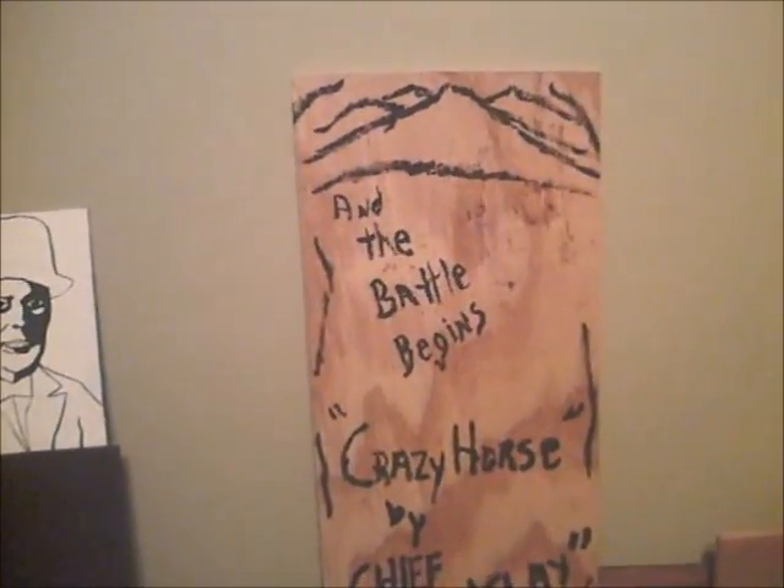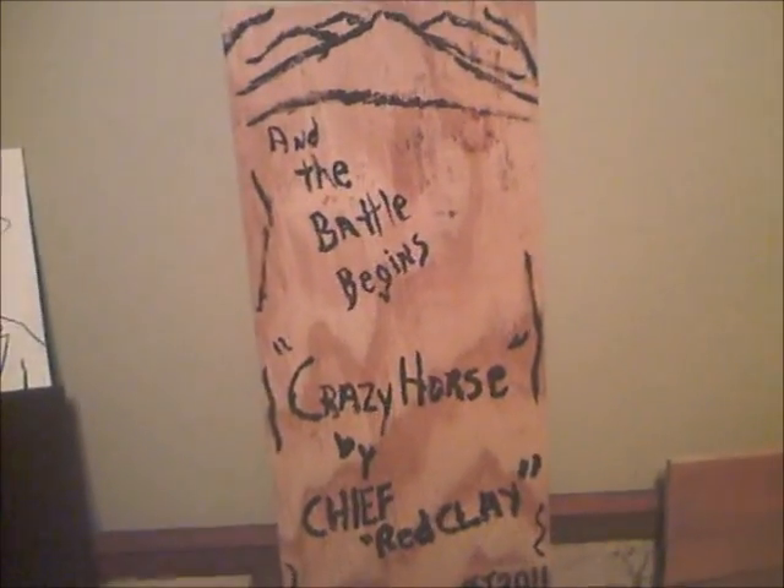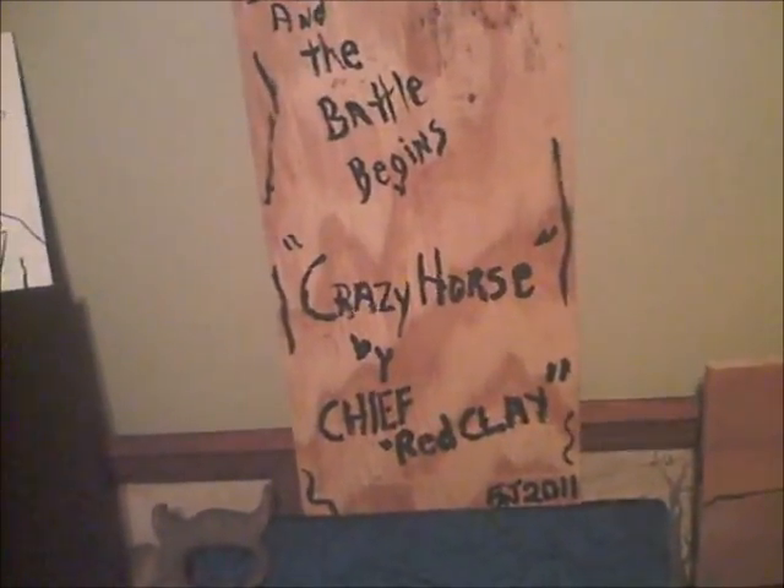And the battle begins — Crazy Horse by Chief Red Clay. Hell, Red Mud, I don't know what the fuck he's talking about. That's the painting there. He's a fucking trip, man, I'm telling you. When you get to the damn Indians, all that old fire water, that old shine, they go crazy sometimes.